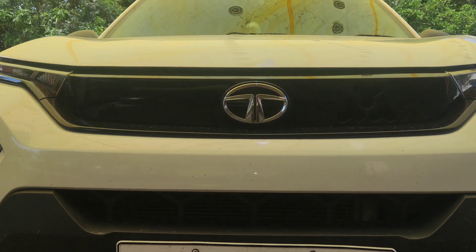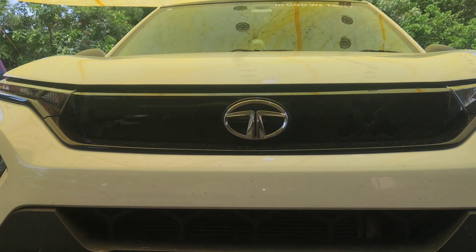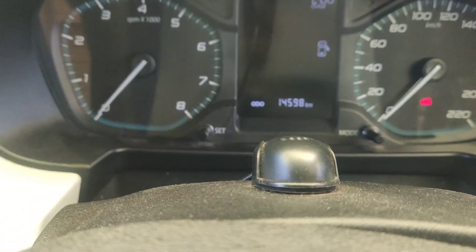Friends, this is a Tata Punch, a 2023 model. This Tata Punch has 14,000 km on it.